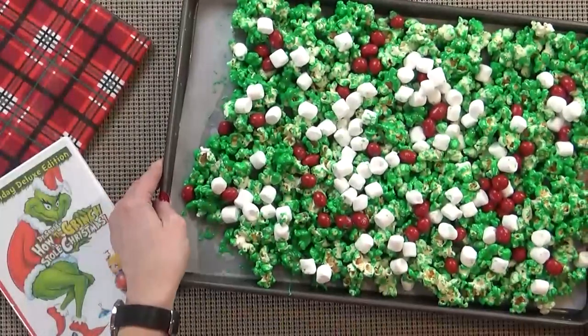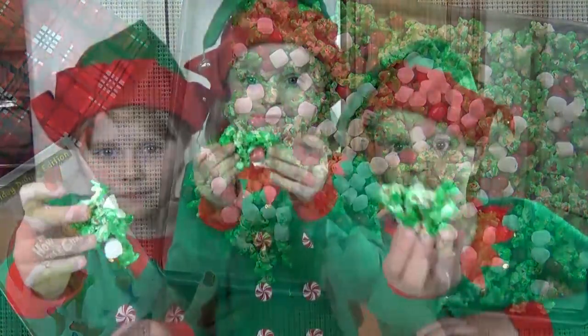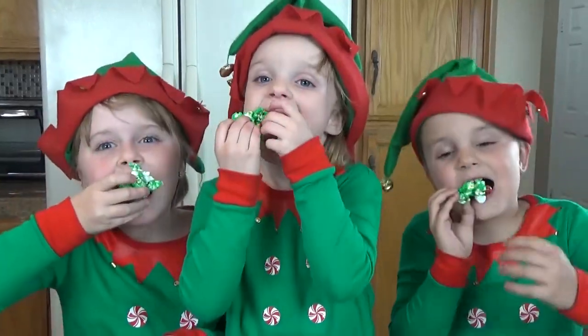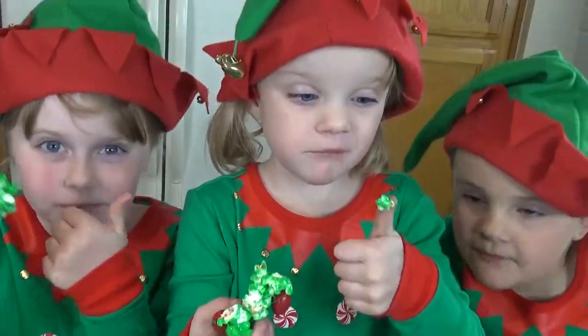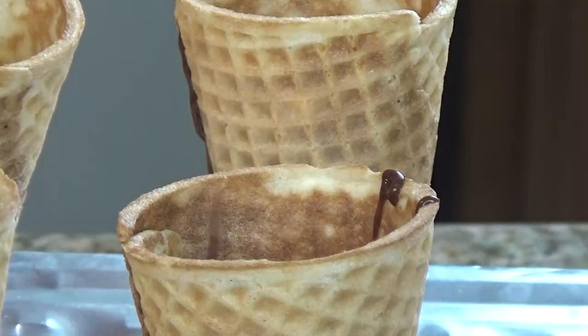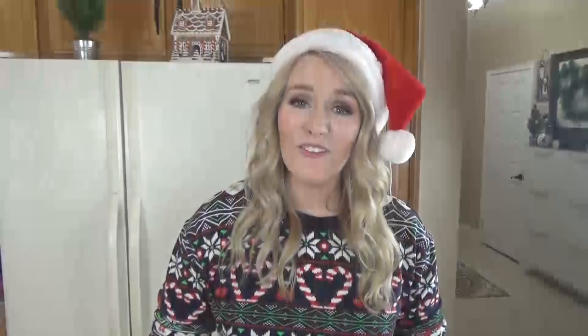First up, we have a very popular Pinterest recipe, which is inspired by the book and the movie How the Grinch Stole Christmas. This gooey sweet treat is a perfect combination of sweet and salty, and it's perfect for taking to a party. After that, we're going to be making some brownie stuffed Christmas tree cones, which are a great alternative to a gingerbread house. The kids get to make them and decorate them, and they're really tasty too. It's really fun but really easy. So stay tuned and we will share both of these ideas with you.